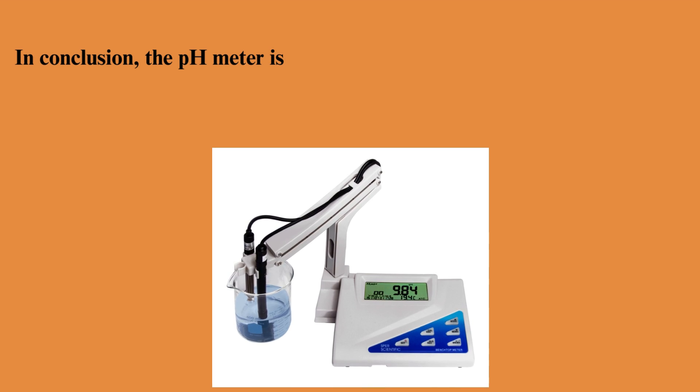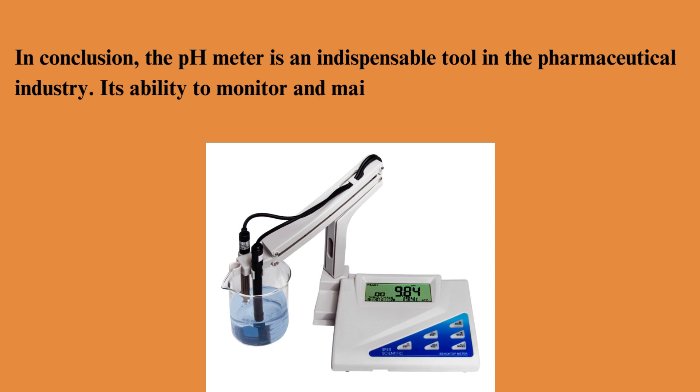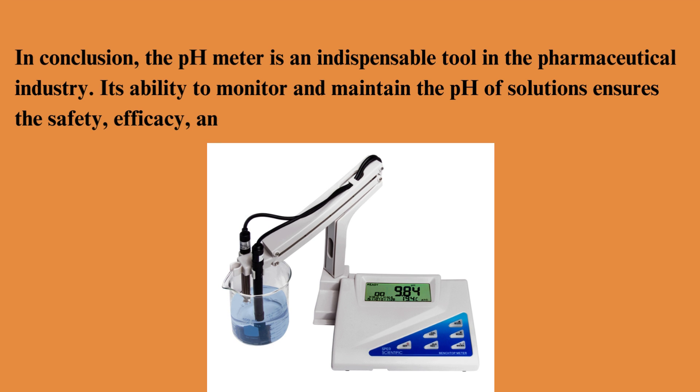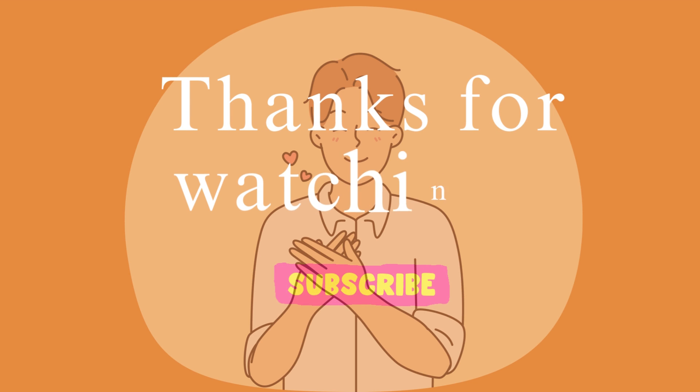In conclusion, the pH meter is an indispensable tool in the pharmaceutical industry. Its ability to monitor and maintain the pH of solutions ensures the safety, efficacy, and quality of pharmaceutical products. If you found this video helpful, don't forget to like, subscribe, and hit the bell icon for more insights into pharmaceutical technologies and tools.